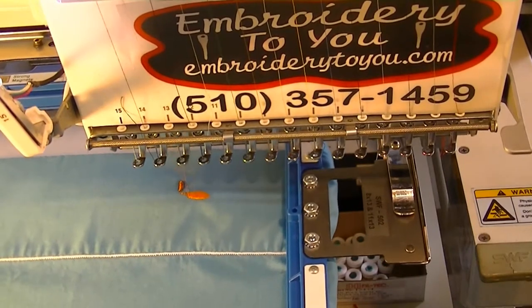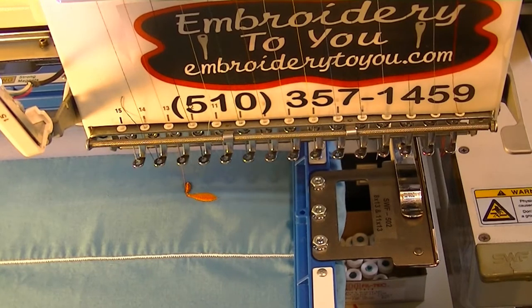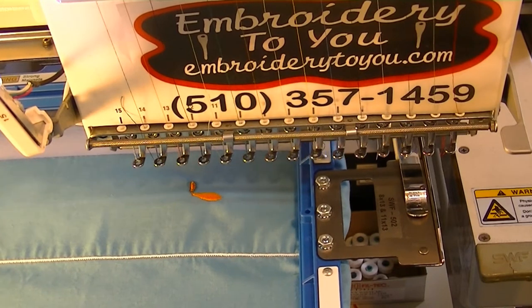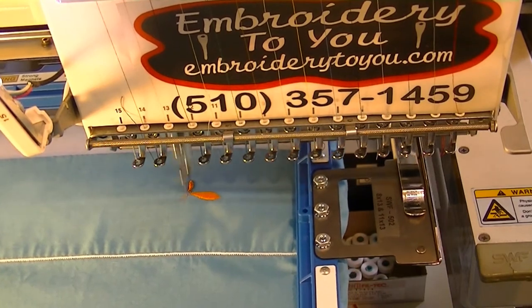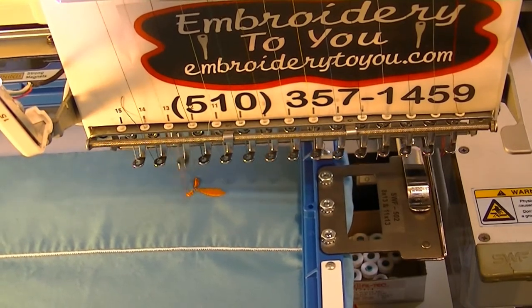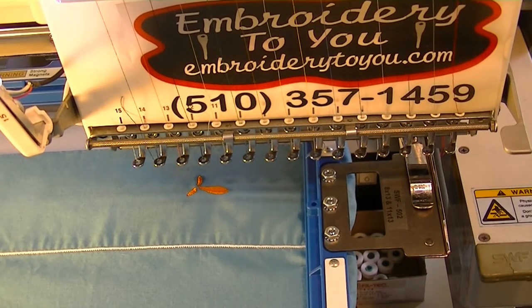As you can see the hem there, the white hem. We're putting our design on the bottom. We've flipped it 180 degrees so we have it in the right direction. And we're using our mighty hoop to hoop this.